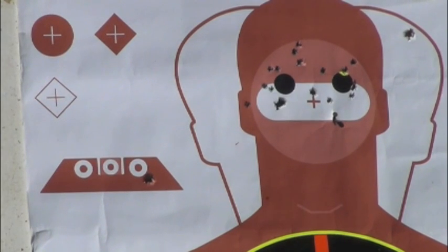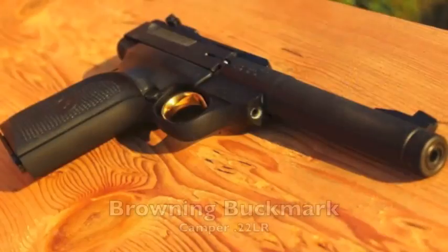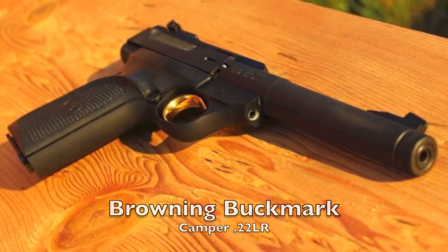I'm giving him a couple of eyeballs, little black eyes up there just to sort of make him look even more like a cyborg than he already does. Hello everyone, I'm David with guns.com and today we're taking a look at the Buckmark Camper.